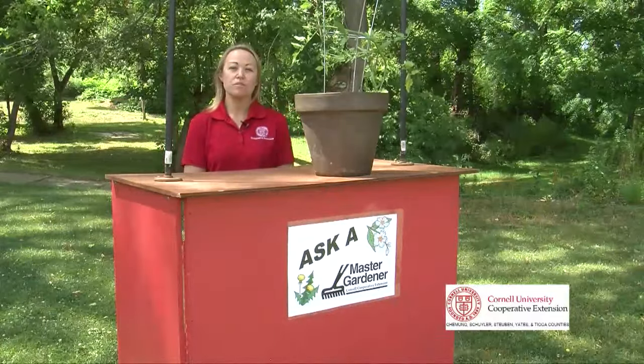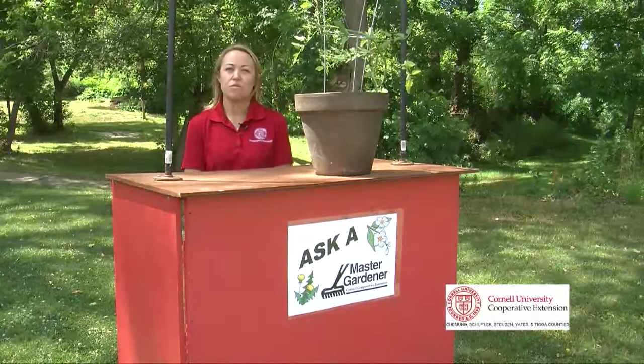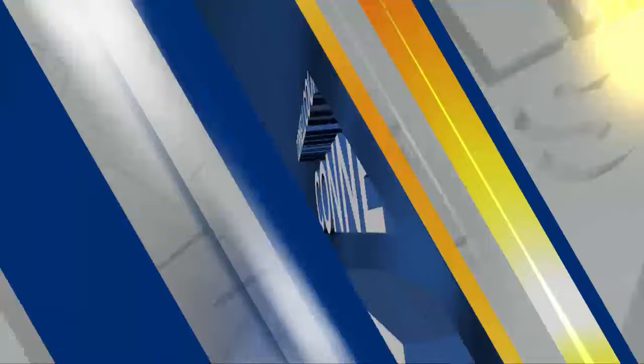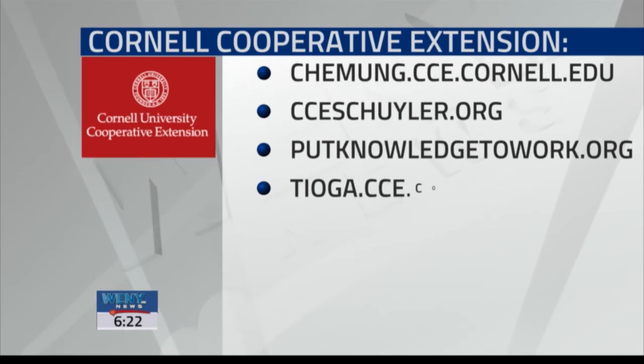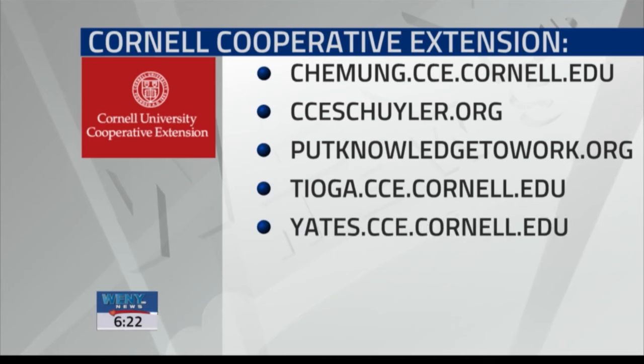For more information, visit your local Cooperative Extension's website or their local office. You can also head over to any of the Cornell Cooperative Extension websites that are all listed here on the screen. We'll also post this video on our Facebook page later this morning.